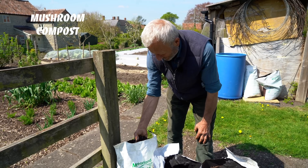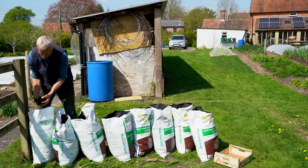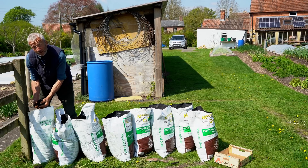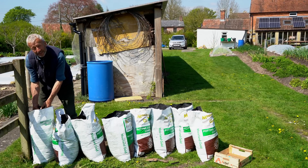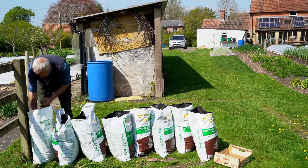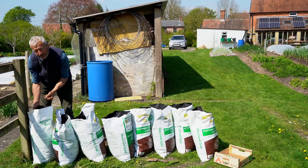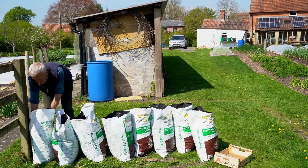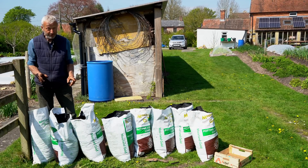Finally we have some quite fresh mushroom compost — about a month since it was delivered, at which point it was steaming off the lorry and went up to 60 degrees centigrade. In another trial it's not doing quite so well growing plants, but now that it's a month old you can see a whiteness to it — that's a nice sign of fungal decomposition still happening. I'm putting the potatoes in there as well.